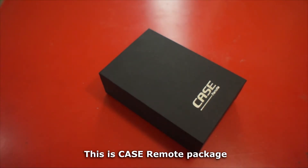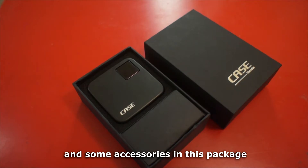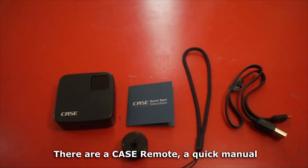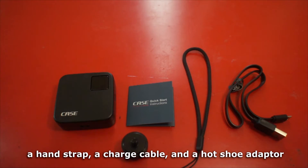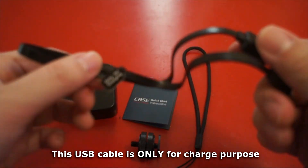This is the Case Remote package. There is one Case Remote and some accessories in this package: a Case Remote, a quick menu, a hand strap, a charge cable, and a hot shoe adapter.